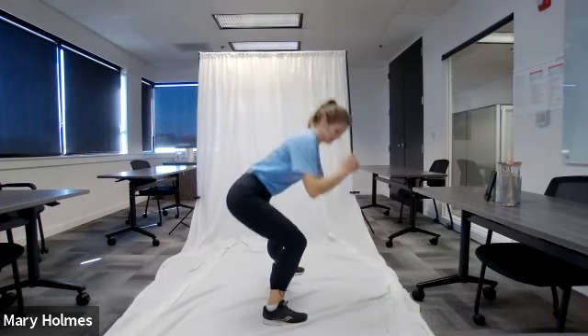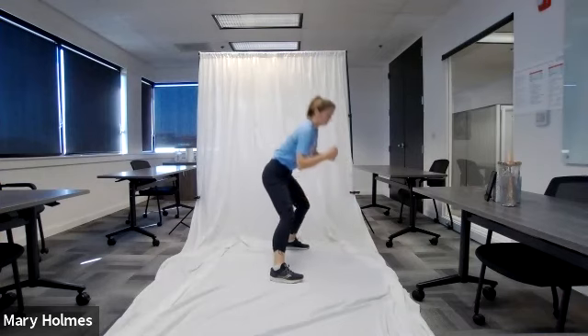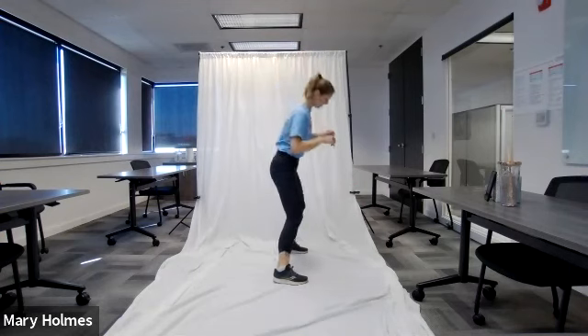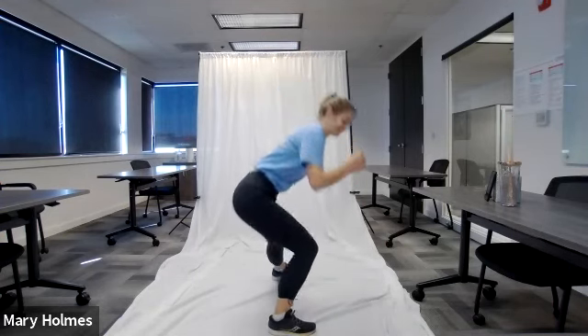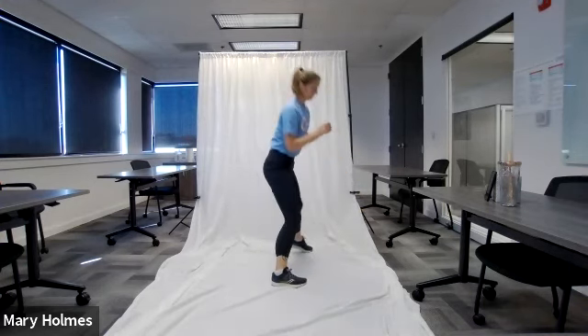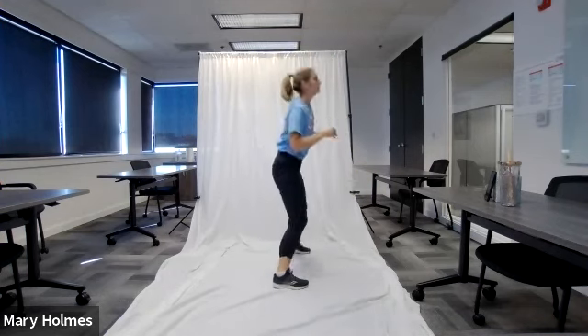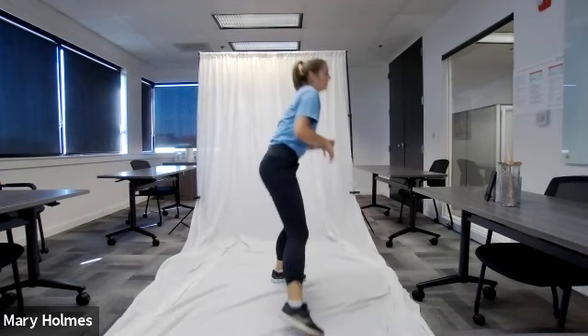This is a dynamic exercise — all of our warm-up is a dynamic warm-up because we want to lengthen and shorten our muscles as we go. Let's get a few more in — one on the right, once on my left.